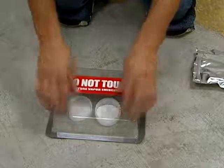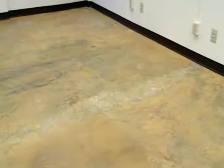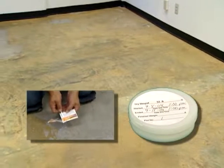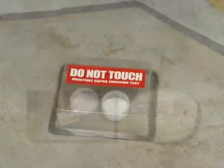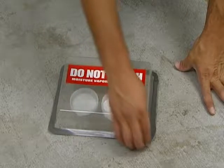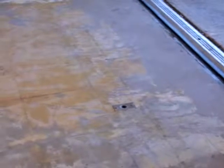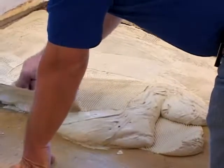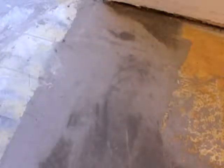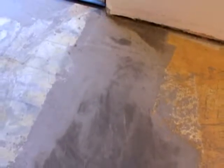Check the concrete for moisture at several locations using anhydrous calcium chloride test kits. The moisture transmission rate must not exceed 5.0 pounds per thousand square feet per 24 hours. Do not begin the installation if a higher moisture transmission rate is detected. Do not use other methods of moisture testing as they are not reliable. If moisture is excessive, advise the general contractor or building owner for a decision on whether to begin. Shaw is not responsible for any moisture-related installation failures if these guidelines are not strictly followed.